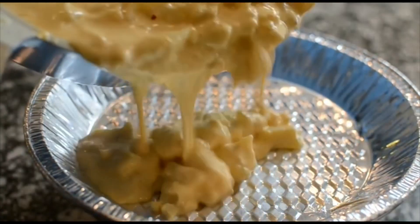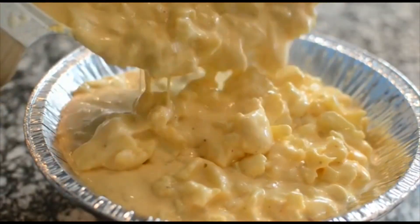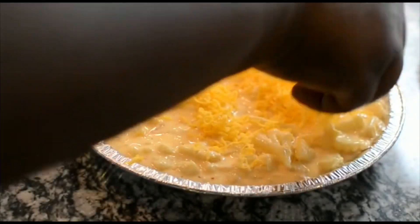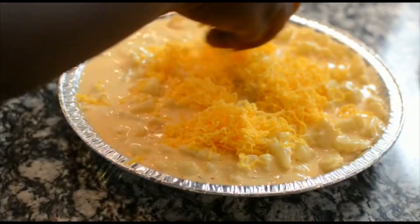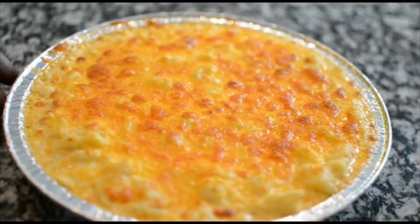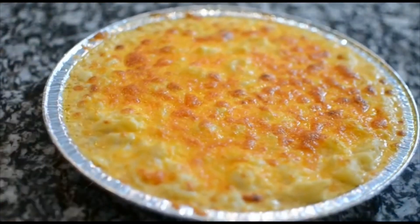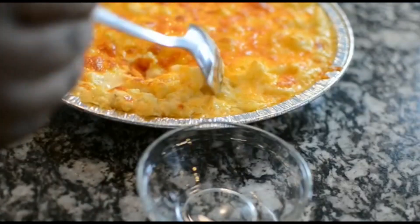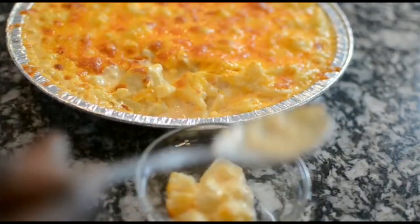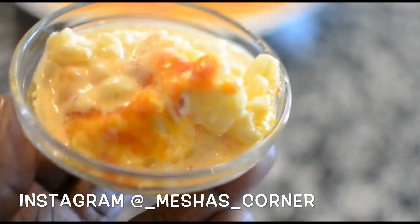Look at this cauliflower — excuse my pan, y'all. I could not find my baking pan that I bought for this recipe to save my life, so I had to use a pie pan. But I made it work. Cover it with cheese, put it into a 400-degree oven, and this is what it looks like. It's not going to be hard or cake-like like baked macaroni — you just want it to melt the cheese on top. If you didn't even want to put it in the oven, you don't have to. Once you're done on the stove, that could be it. So I'm going to taste this and let you guys know what I think.